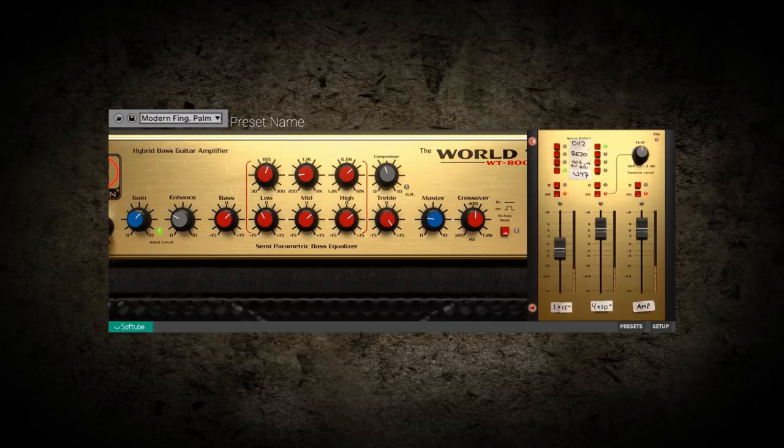And with the three channel mixer section, you can blend the two cabs with the direct signal to find just about anything you could ever want to hear.